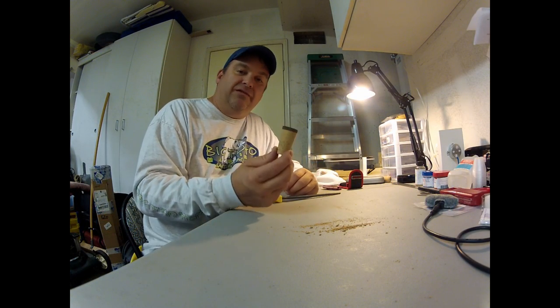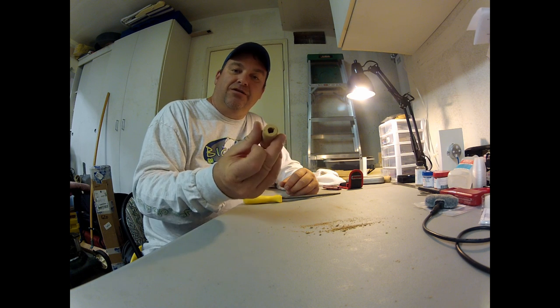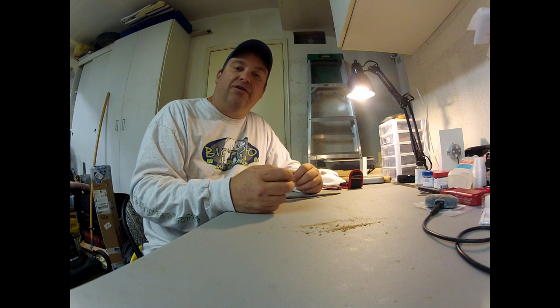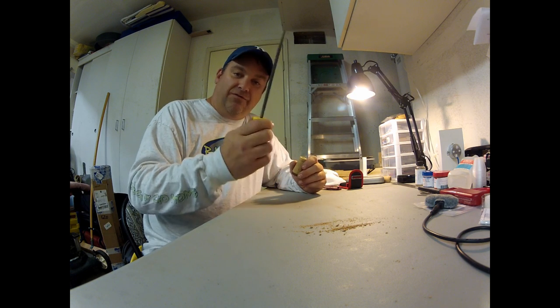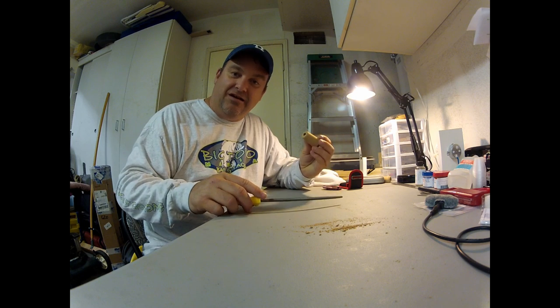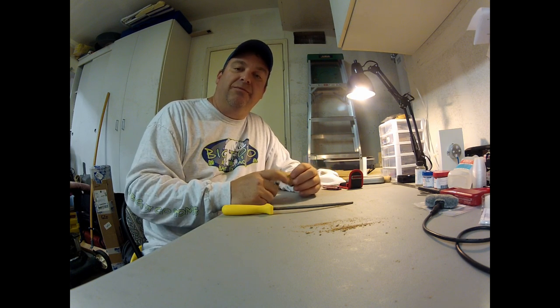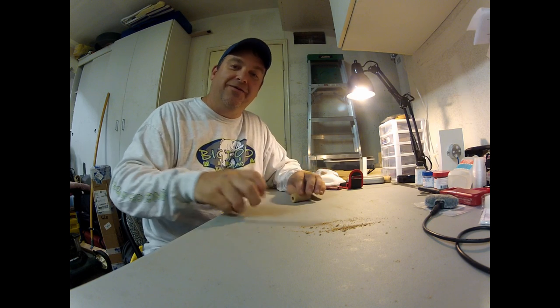We are ready to start the build of our rod. The first thing we're going to do is take the fighting butt — this piece right here — and we want to sand out the inner diameter so that it fits snug on the back end of our fishing rod blank. What I use is just a file, and I'll go in there and sand out the insides until I can get that to fit snugly on the back side, and then we'll use epoxy to glue that onto the bottom of the rod blank.